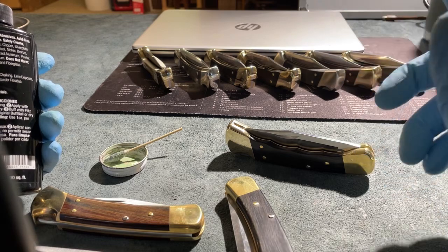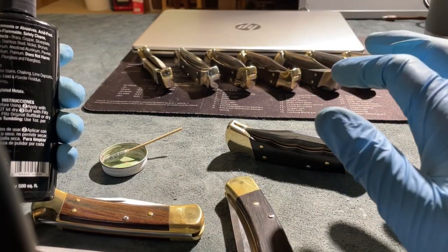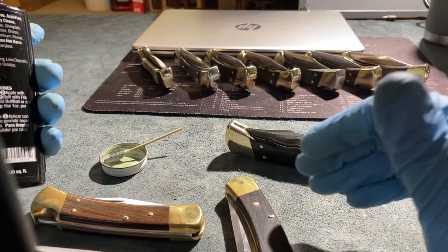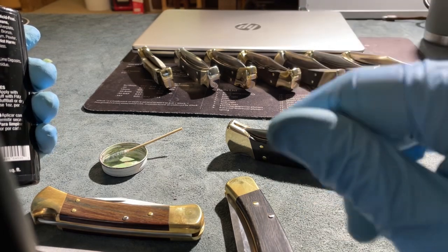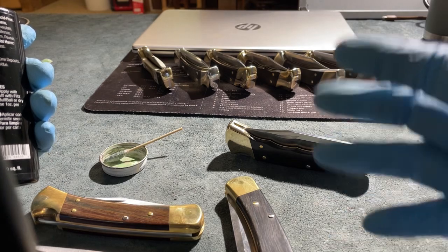You can look it up, but it works on brass, copper, and a whole list of different things — chrome, nickel, bronze, solid gold, aluminum. That's just a few. It also safely removes tarnish, rust, water stains, chalk and lime deposits, heat discoloration, lead and powder residue, oxidation, and fingerprints.